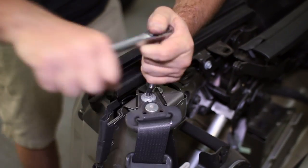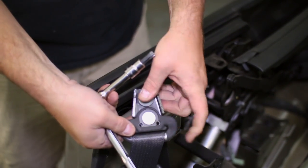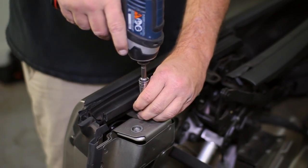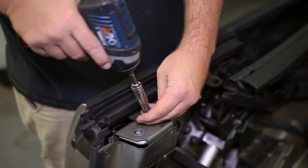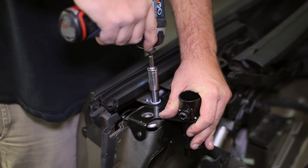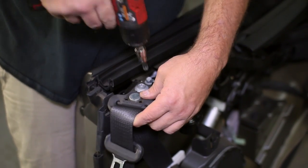The top seat belt bolt will be removed next in order to add the bracket for the light bar. We temporarily bolted the seat belt back to the bracket to make sure the bracket was in proper place before drilling our extra mounting hole for the bracket.